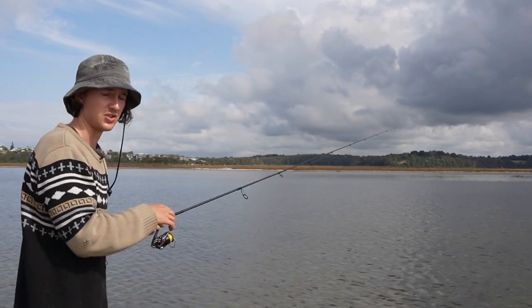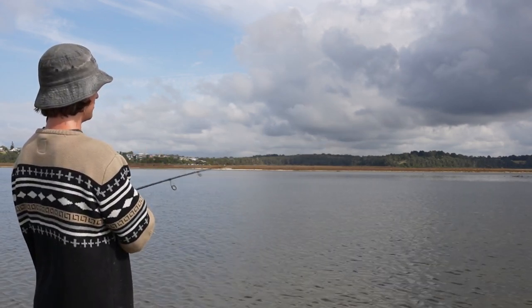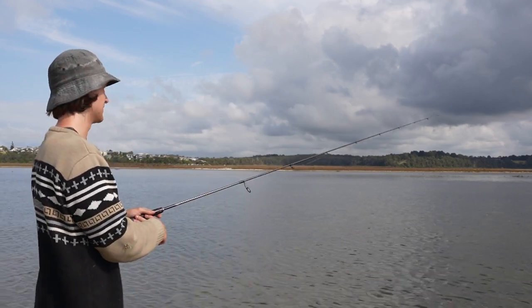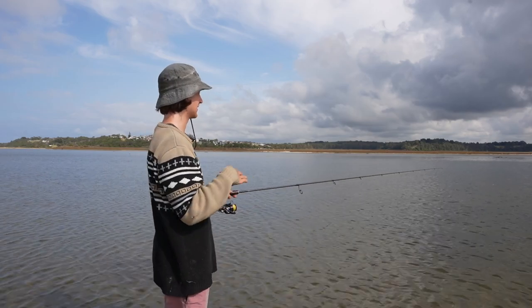With the rod I'm just going twitch, twitch, and then letting the lure sit. A lot of these bream, perch, and flathead will grab it while it's paused, so twitch, pause — always make sure you pause it. As you can see, we've got an amazing glass-calm day to do this type of fishing.